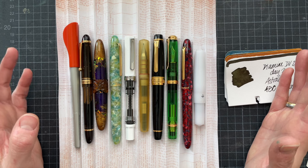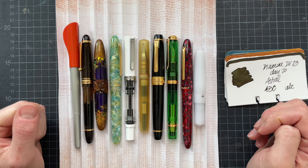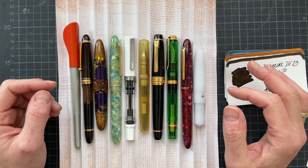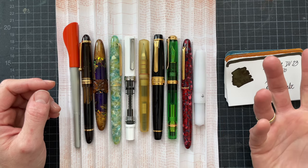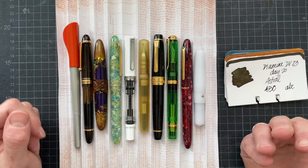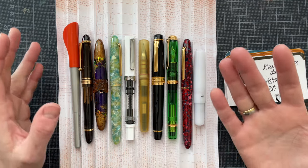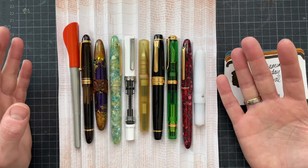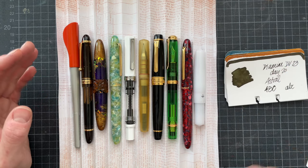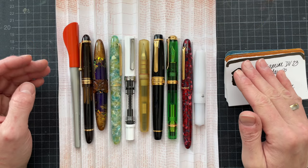I am embarking on a project called Project Inkdown this month. There should be a video where I explain more in detail about what it is. I have picked five inks from my sample box, and then I picked the carryover pens. I picked pens for the inks that I picked fresh, and this is how I came up with these 10 pens.